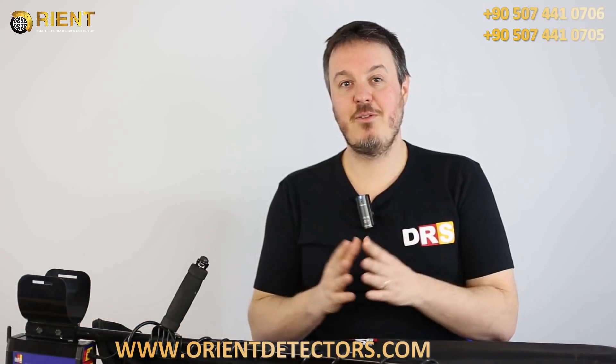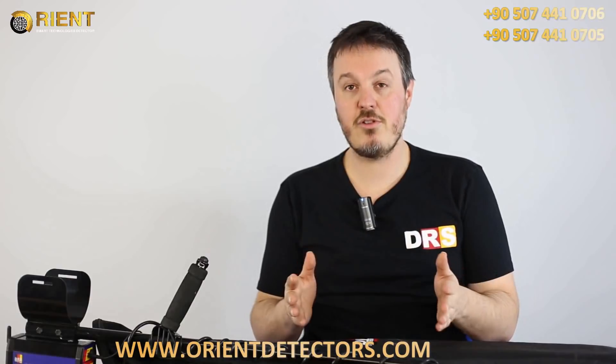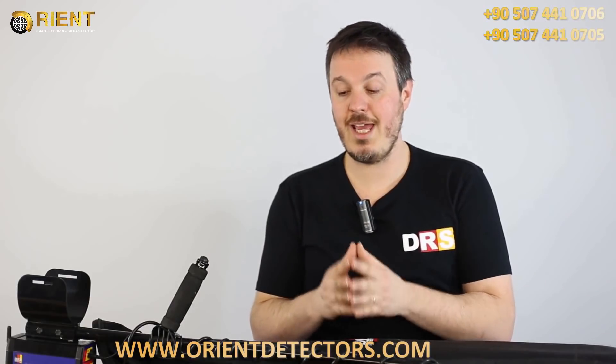Hello, my name is David. I've been the distributor for DRS in France for a couple of years. I've also successfully used some of their equipment during our treasure hunts. That's why the company picked me to introduce you to the new exciting Grand Expert Pro and Grand Expert Lite.